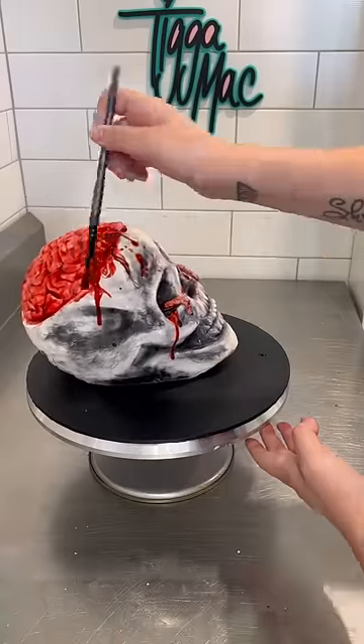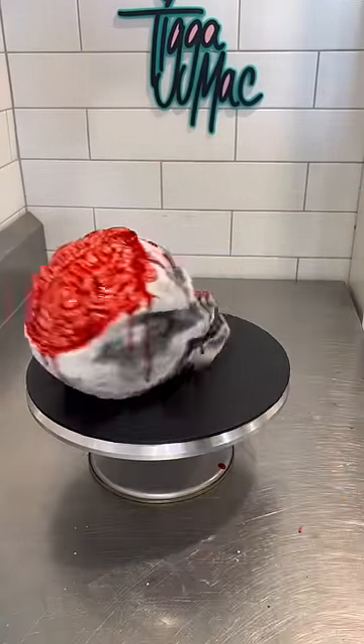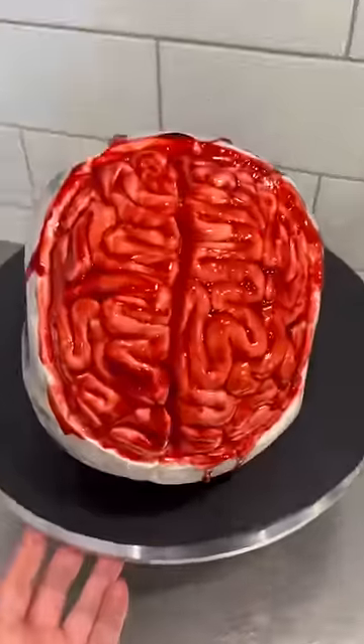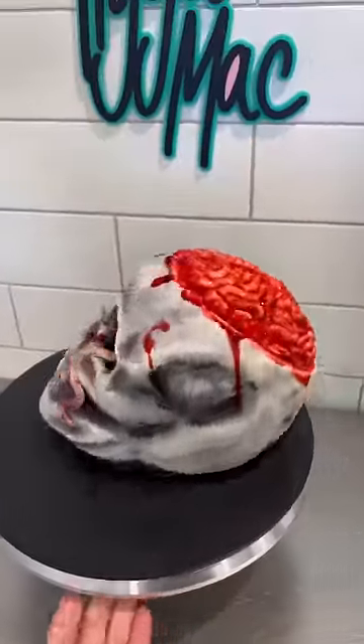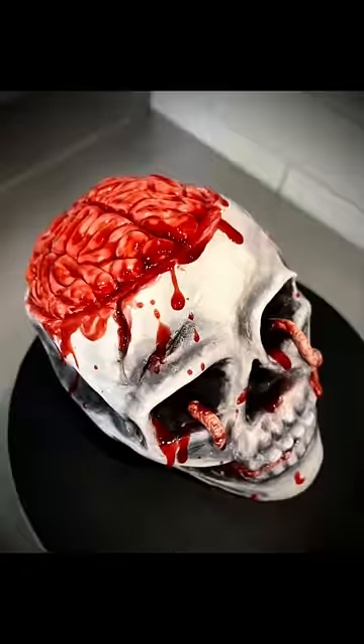I can't even begin to tell you how much fun I had with this cake. It's not often I get to make something so disgusting. There he is, all done. Let's get a close-up of those brains. Ew! Just ew! He looks so gross and I love it. I think it's my favourite Halloween themed cake I have ever made.